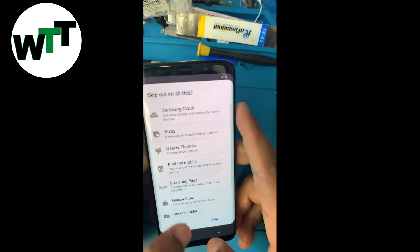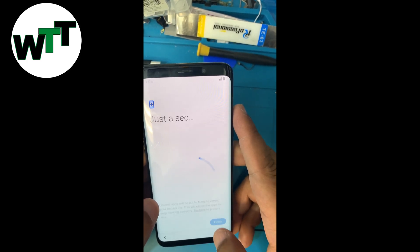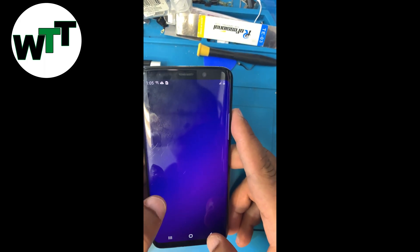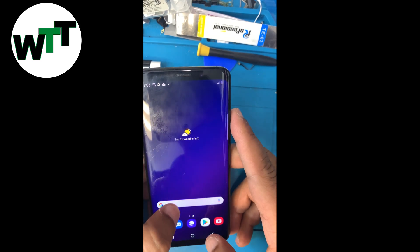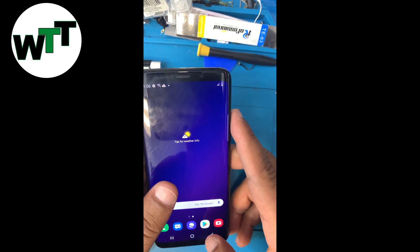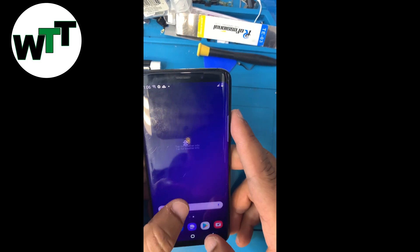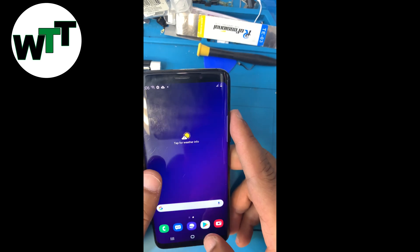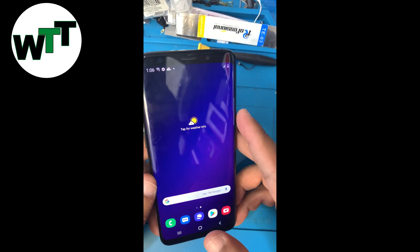There is also a Google account lock called FRP — Google FRP bypass — and that is a different thing. If there is a Samsung account, we can remove it this way, but if there is a Google account you might think it works the same, but a Google account lock cannot be fixed like this — only a Samsung account can.